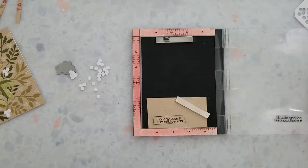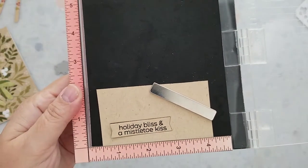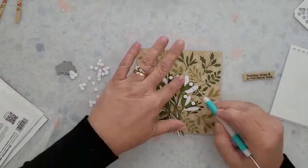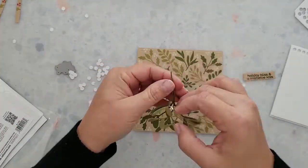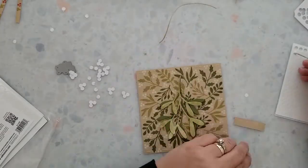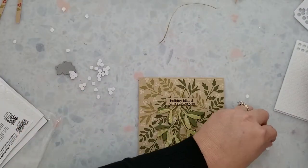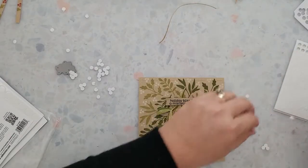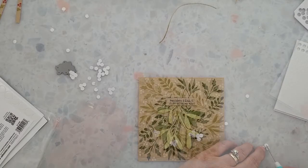This is the first time I've used this stamp set but look how nice and clean that sentiment stamped — I love it. I'm applying foam dots to the back of the mistletoe and I'm going to use them on the back of that banner too, adhering those to the center, and using the same foam circles on the back of the berries to add those to the bottom of the mistletoe.